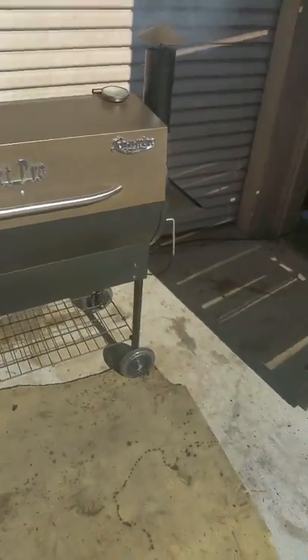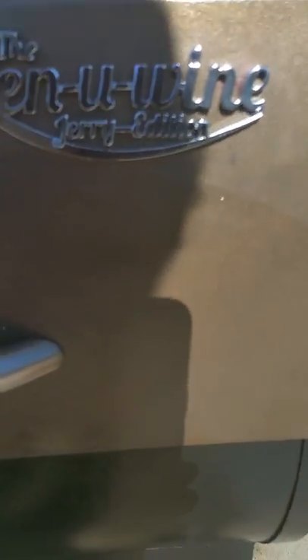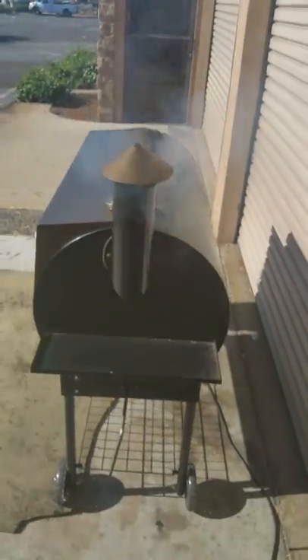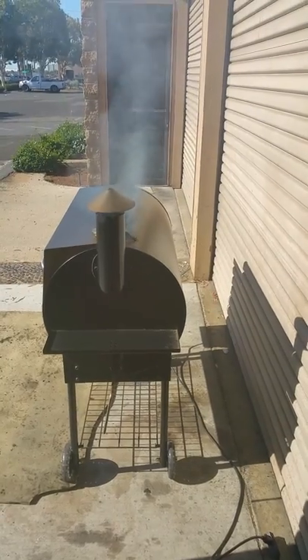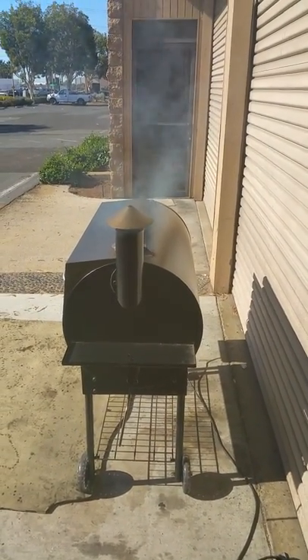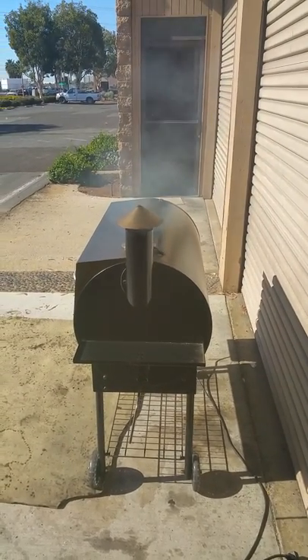So there you have it — the Pellet Pro with the Genuine Jerry. It's the Genuine Jerry edition. As you can see, your temperature is 225 right here. Look how it's smoking at 225 — and you'll get that throughout your smoke. I'll come back and do another short video when the chicken's done and show you how it looks. I wish you were here to taste it. Thanks for looking.